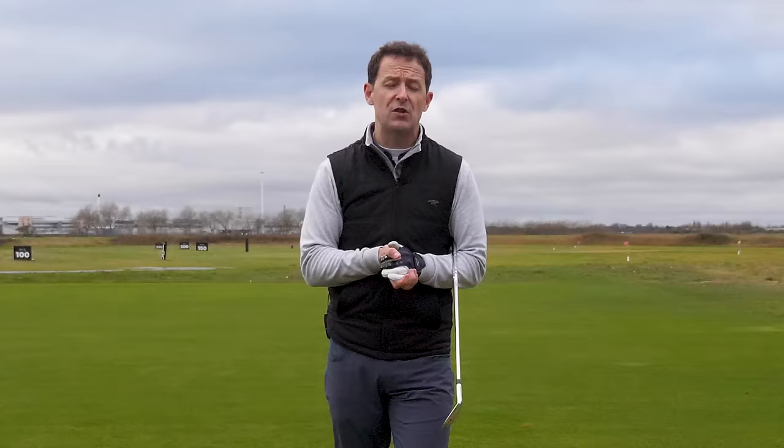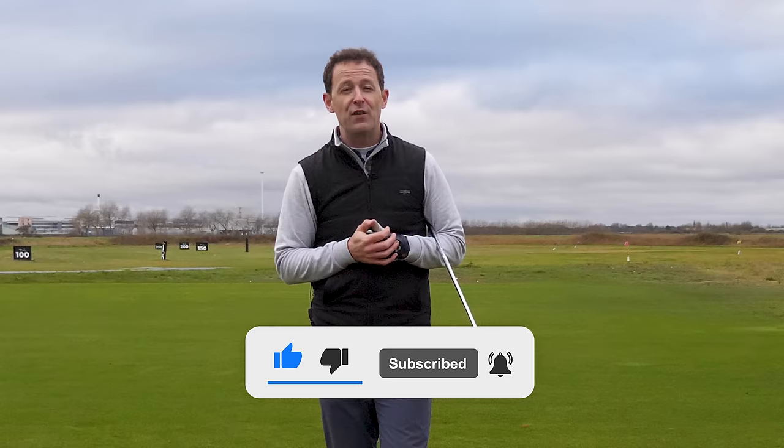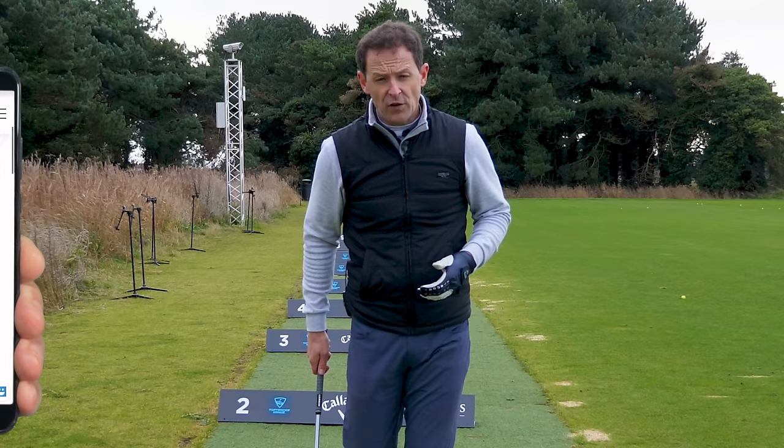If you're new to the channel, please consider subscribing. I release videos just like this every single week to try and help you improve your game. You never have to remember a thing — I'll always put a free download practice guide in the description box below.